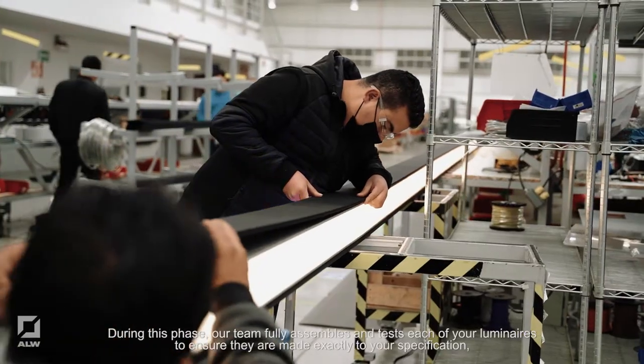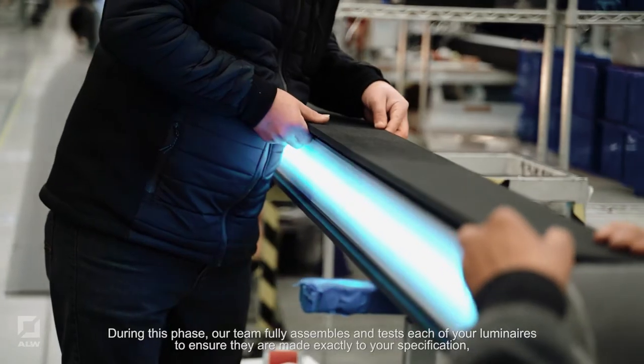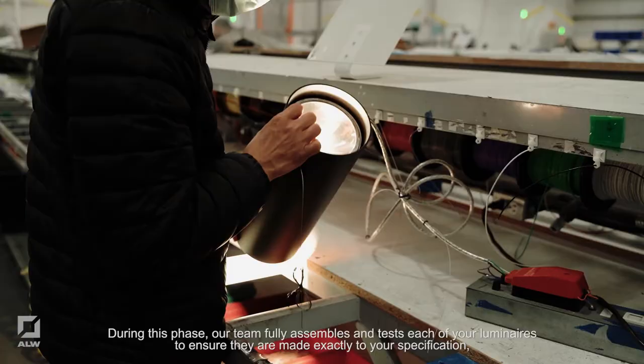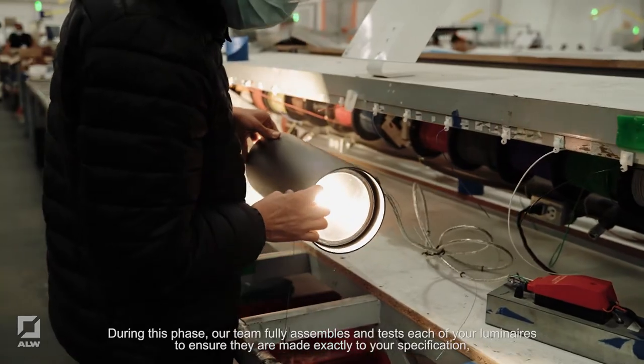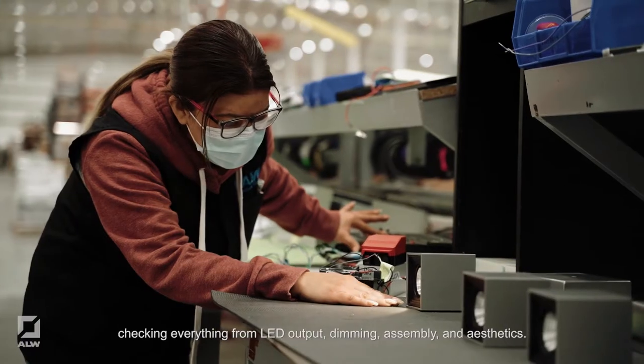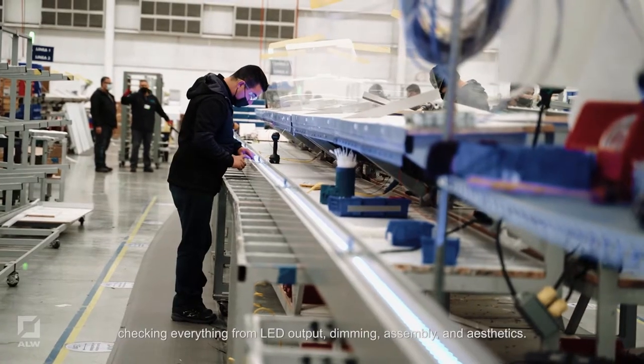During this phase, our team fully assembles and tests each of your luminaires to ensure they are made exactly to your specification, checking everything from LED output, dimming, assembly, and aesthetics.